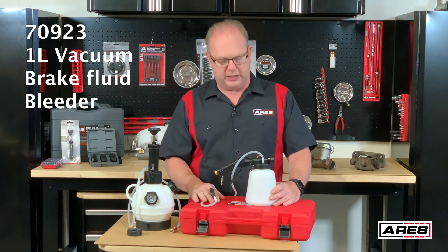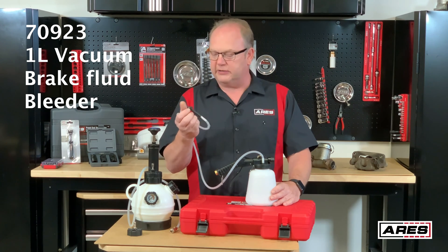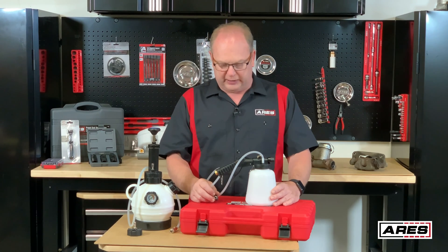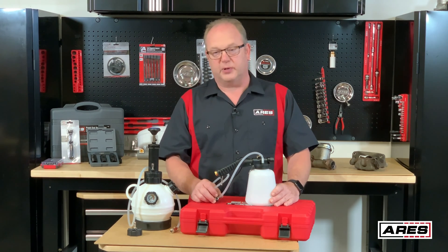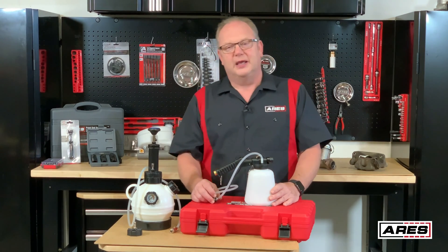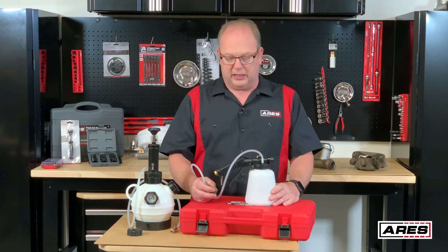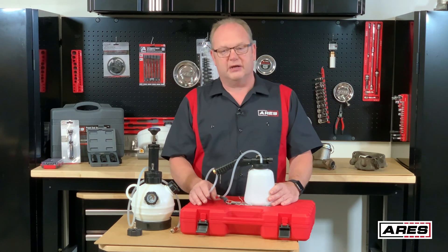This is our vacuum brake bleeder, the 70923. All you have to do is put your air fitting on here, hook it up to your air supply, and you've got your suction line and the little cap that goes on your bleeder. After I did the complete system bleed, I came back after getting the parts together to do the rear brakes. Since the fluid was already changed out, I just needed to get the air out of the system, so I was able to use this tool to take care of that.